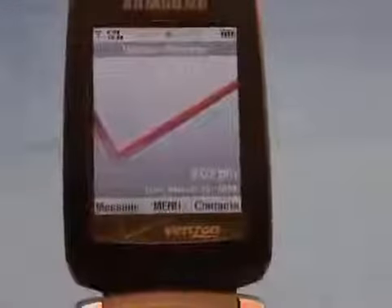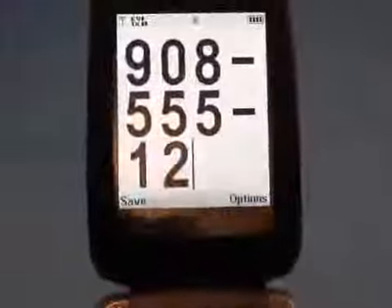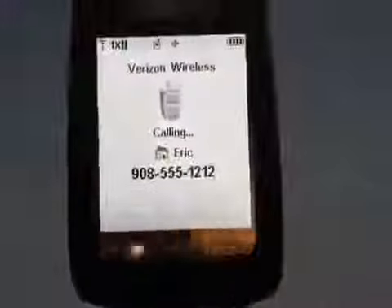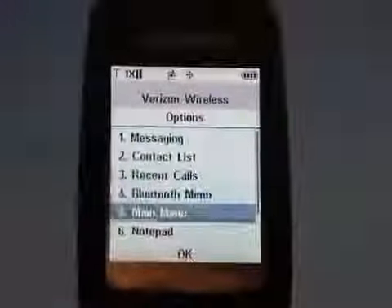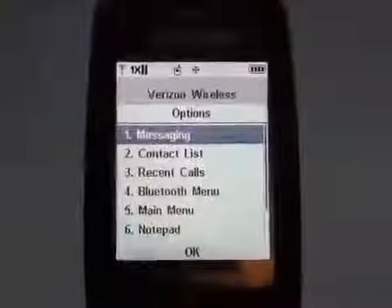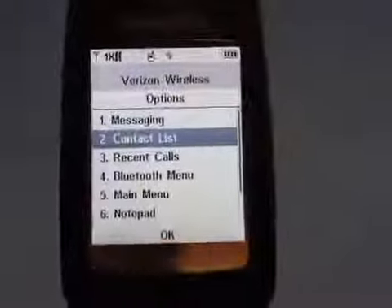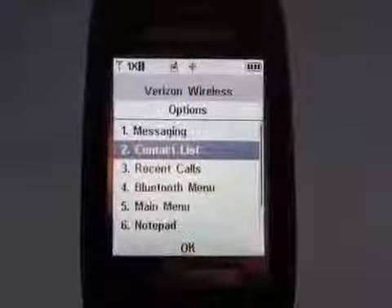If you want to see how the U550 performs during a call, we'll dial information so you can see the basic calling menu. The right soft key lets you access the options, which are fairly limited, but you can get into things such as your messaging and contact lists, letting you dig up information while on a call. This is a very useful feature to have.